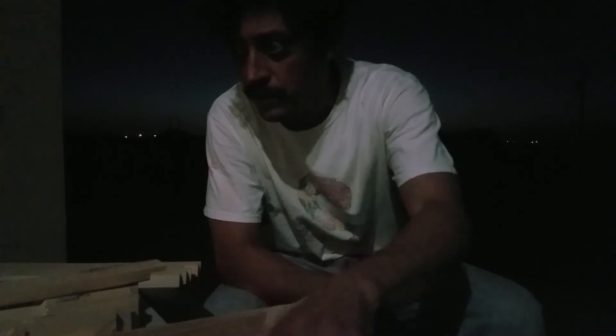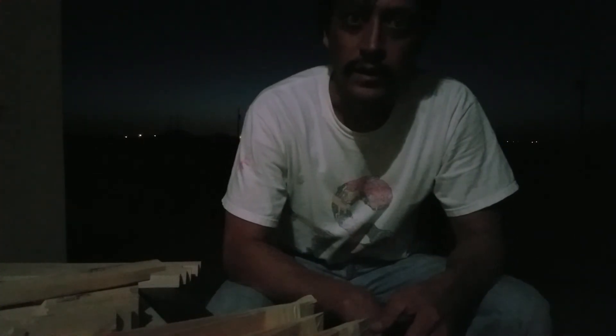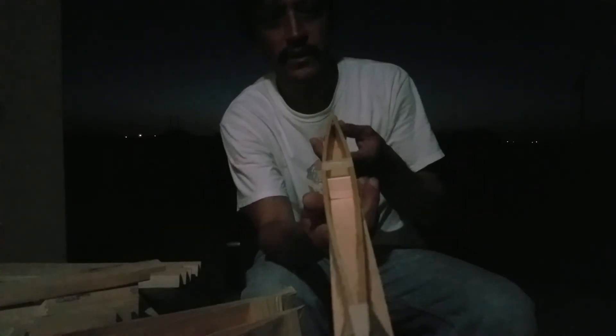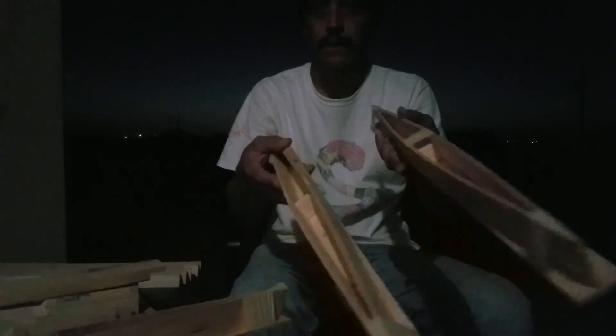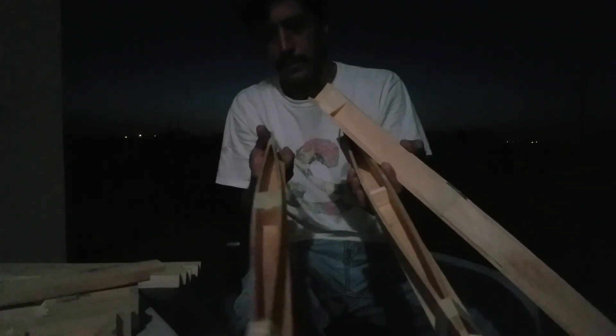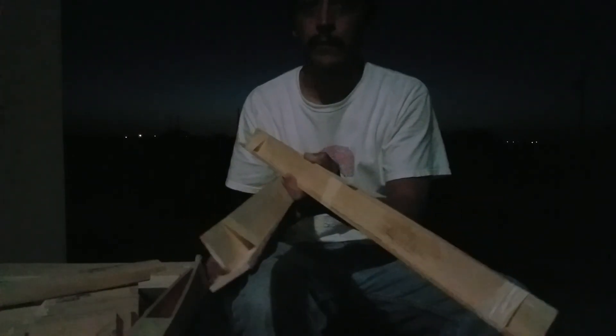Me and my fearless adventurers, Eric and Matthew, helped me build three little pontoons today. And this is for a catamaran. We're pretty happy with the way they came out.